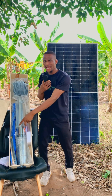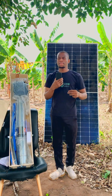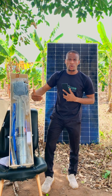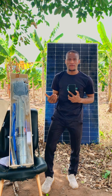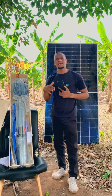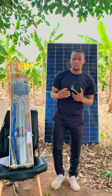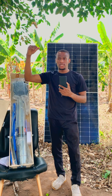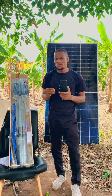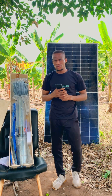If you have a big farm, you can go for 2 horsepower or even 2.5 horsepower — the pressure is going to be high. If you have a smaller farm, you can go for 1.5 horsepower or 1 horsepower. For those with a fish or poultry farm who want a solar pump, 1.5 horsepower is also okay.